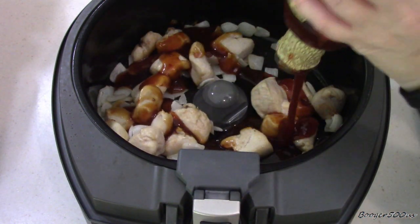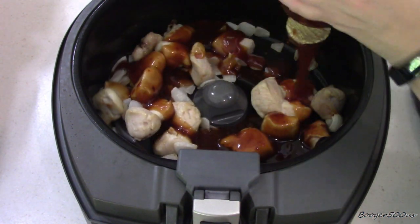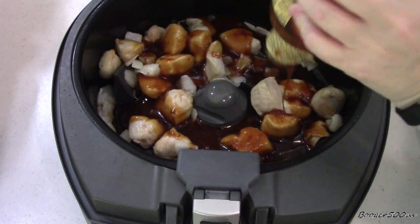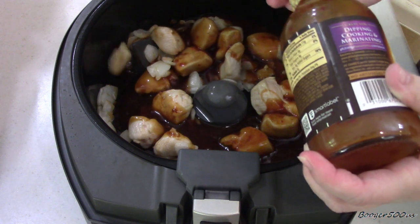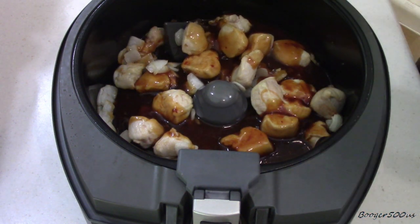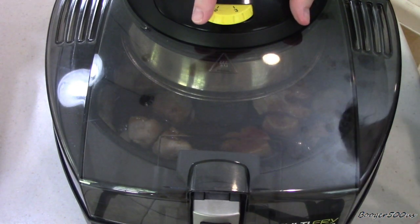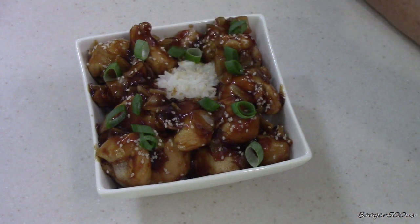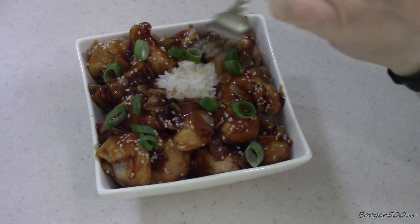I'm gonna put the whole thing in there. I've got some rice cooking — I'm gonna serve this over rice. I'm also going to turn the top down to two. That was an additional 10 minutes. I'm gonna taste it — it smells delicious.